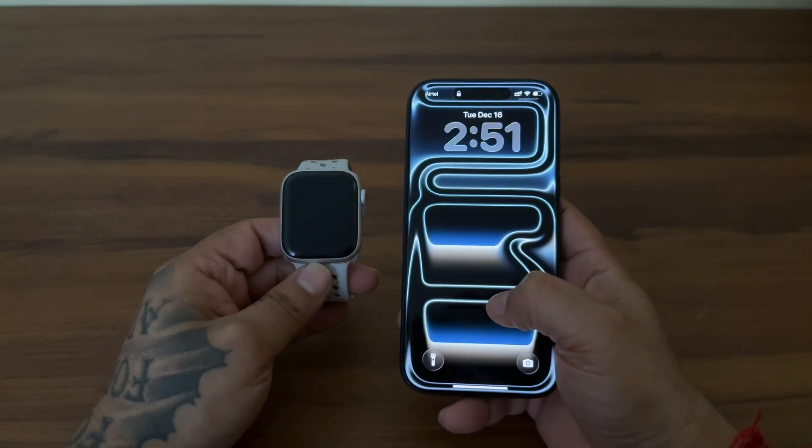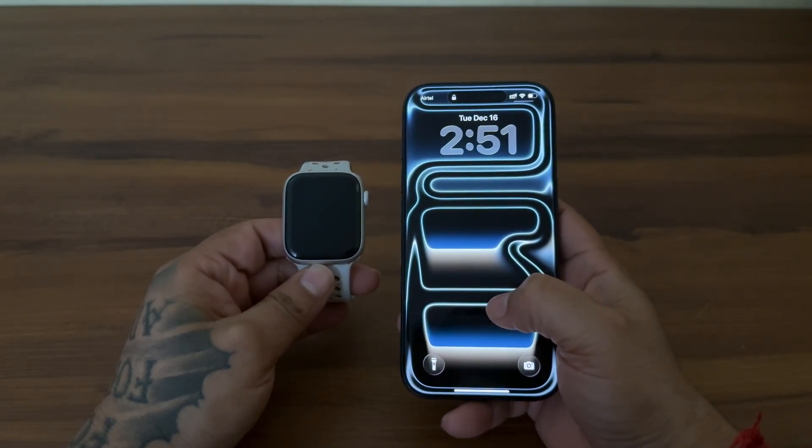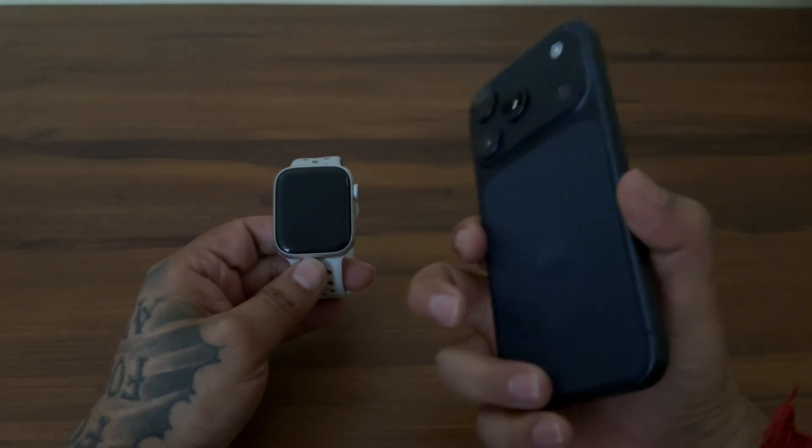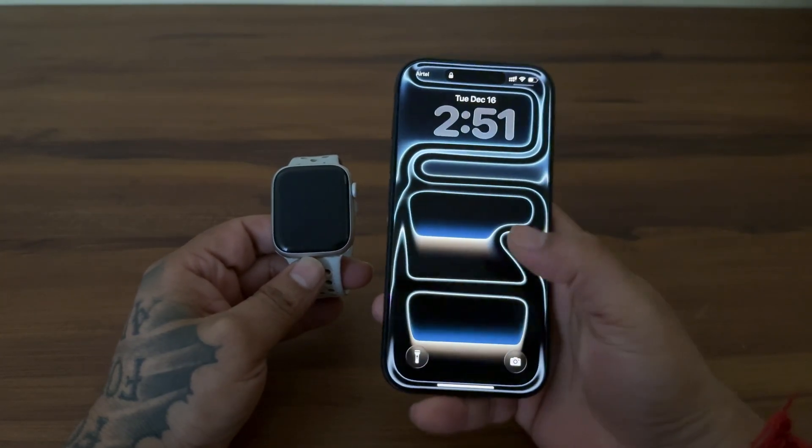Hello everyone, welcome to Geekermag. In this video, I am going to show you the complete setup process on how to pair Apple Watch with iPhone 17 Pro or similar series.